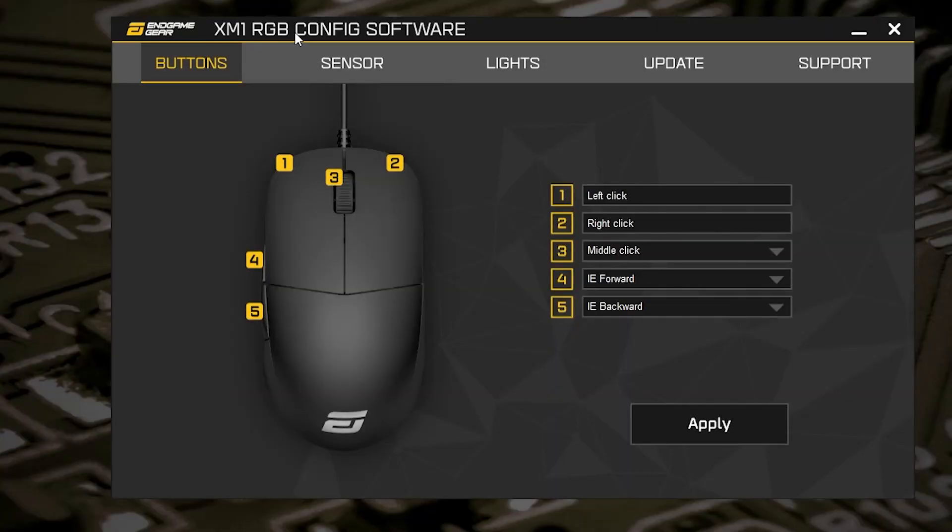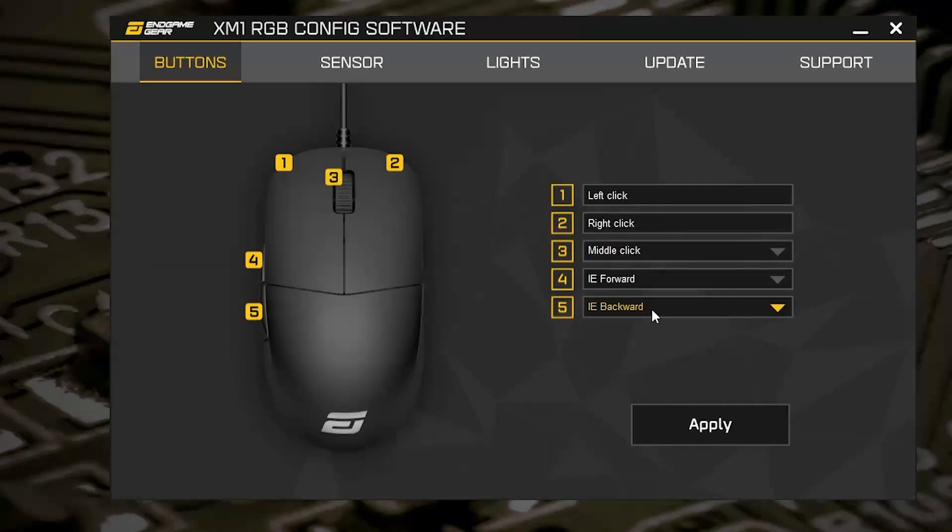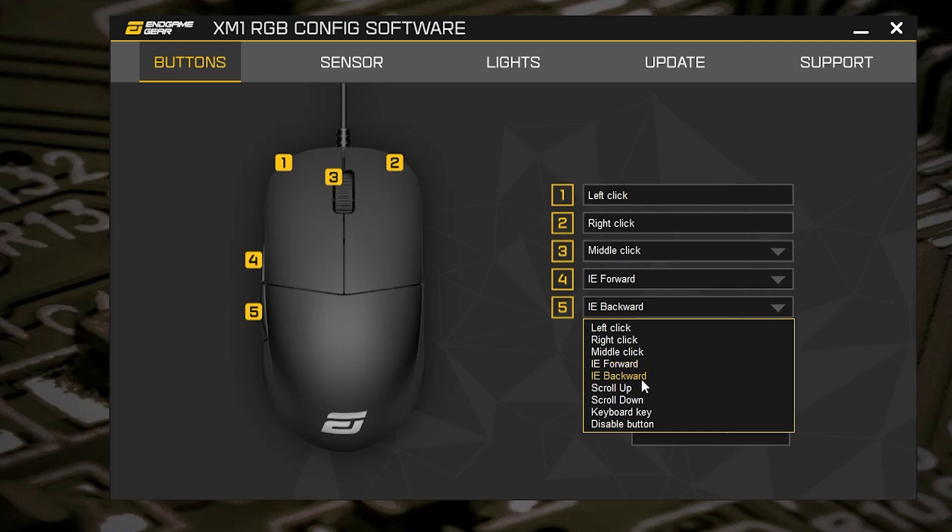So let's take a look at the actual software. I've downloaded and pre-installed it — this is the XM1 RGB config software. We've got the buttons section: individually programmable buttons, all five of them. You've got options for left click, right click, or you can choose a specific keyboard key for certain games. Or if you want, you can actually disable a button — so if the side buttons aren't your thing for certain titles, you can go ahead and disable those.